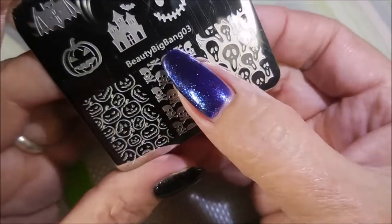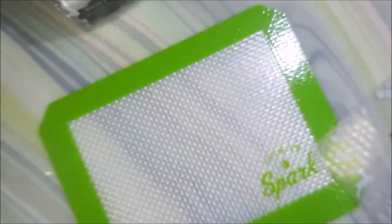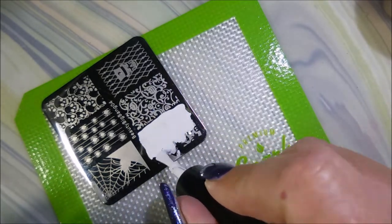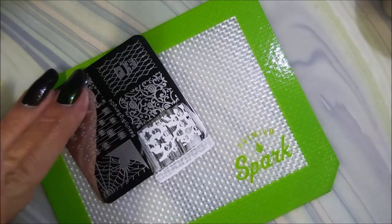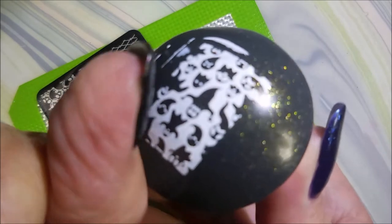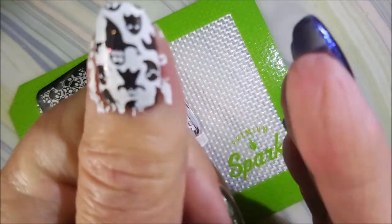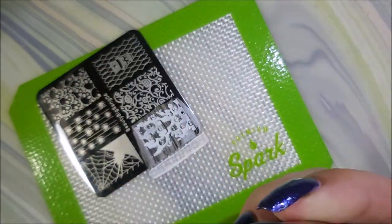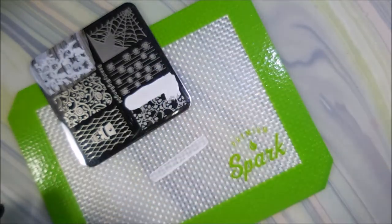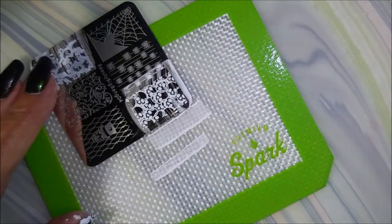I'm going to use Born Pretty white, Beauty Big Bangs 03, and Beauty Big Bangs 04, my Beauty Big Bangs scraper, and my Starry Night stamper from Born Pretty. I'll use some different images — different skulls and ghosts — that's the theme for today's manicure: ghosts and skulls. You'll have to excuse me, my voice is starting to get scratchy — tis the season — but I am going to try to get through this, and you might get a couple of videos with a scratchy voice.